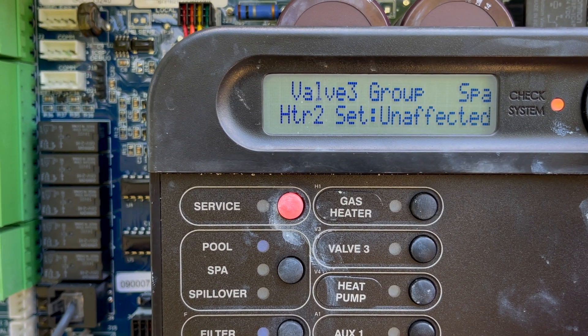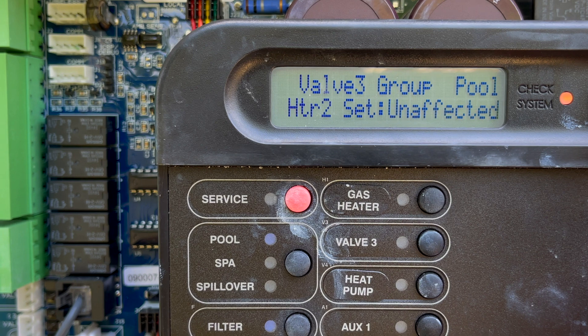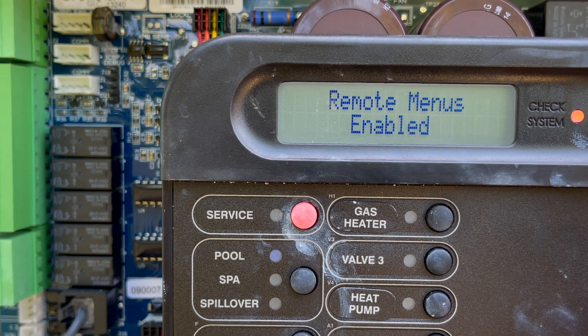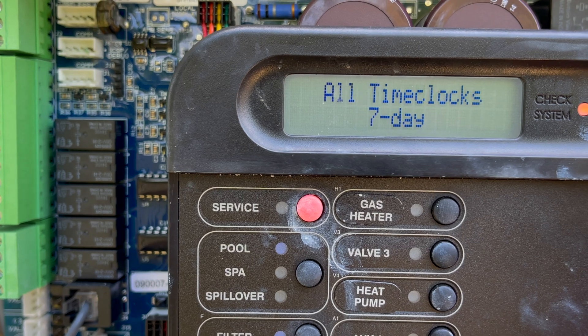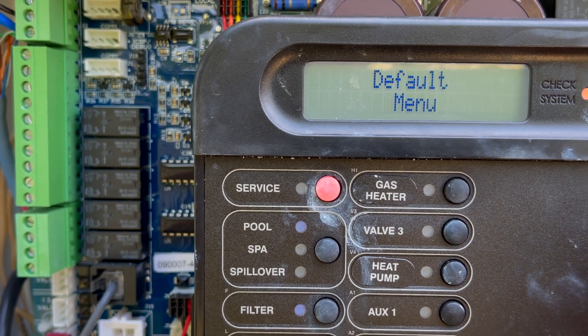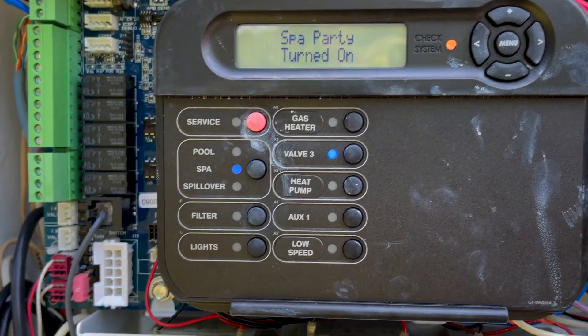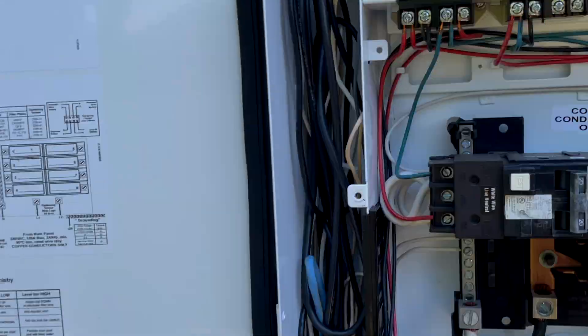Pool — leave unaffected. Heater two is the heat pump, so we leave that unaffected as well. Same with the pool super cooler — leave that alone. And that's it. So now we go ahead and activate valve three.